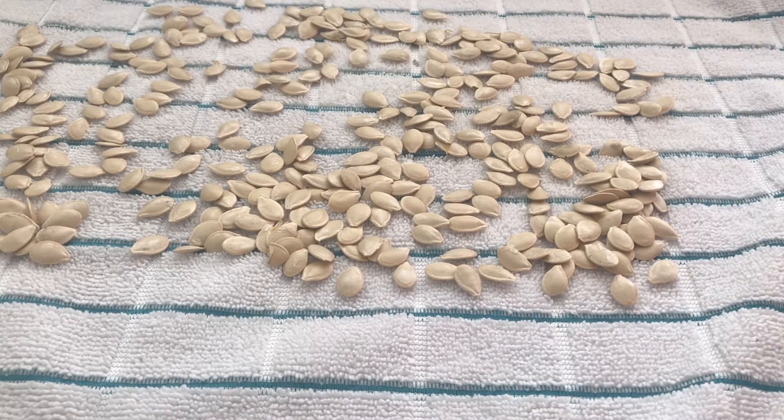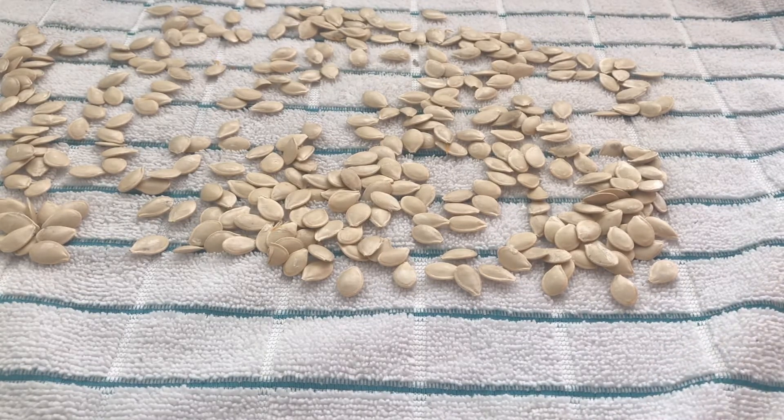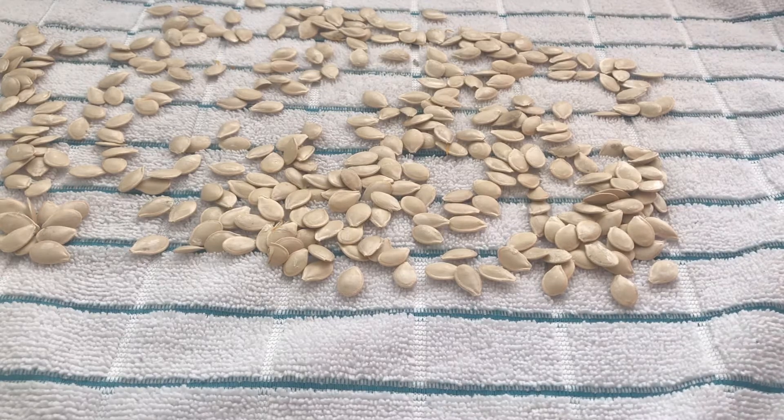I went ahead and made pumpkin puree last night with one pie pumpkin, and this is the yield — about a half cup of seeds. I laid them out on a towel and let them dry overnight, and now they are ready to go ahead and roast.